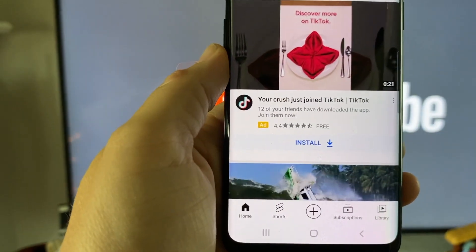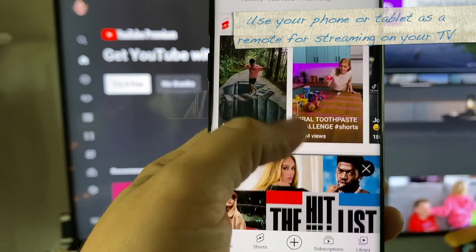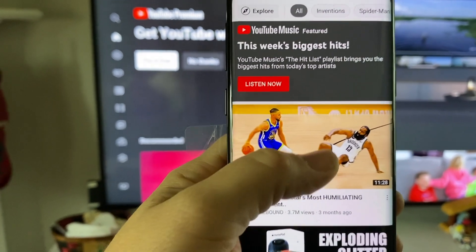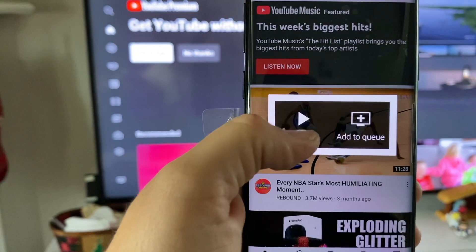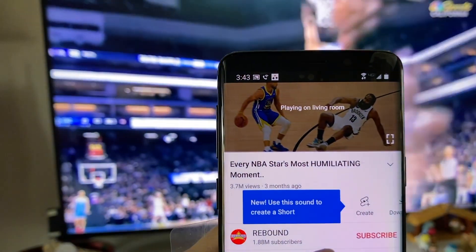Once connected, it allows me to use my phone as the remote for the videos I want to watch. So if I wanted to watch a video, I can just click on it, add it to the queue, or click play, and it will start playing from my TV in the living room.